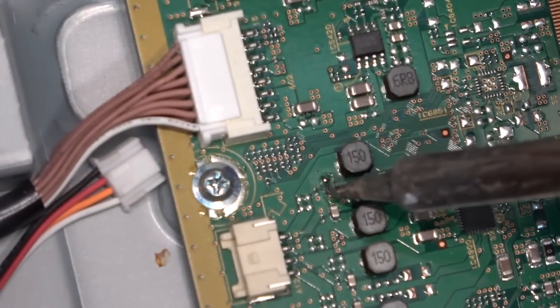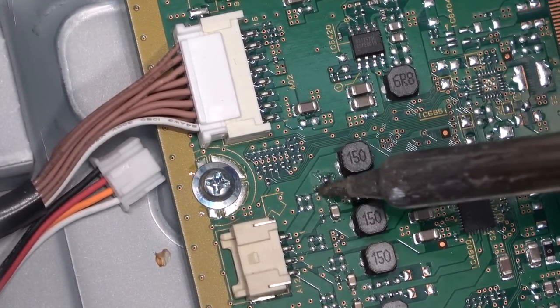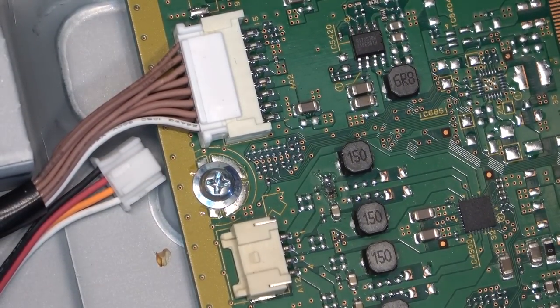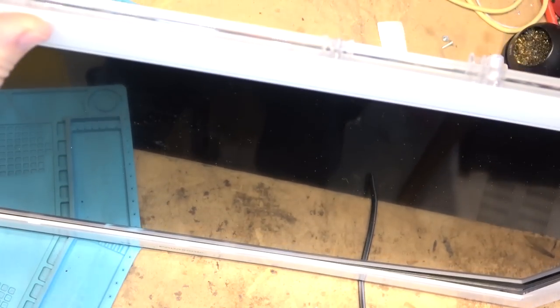I've got the cap removed — just making sure there's no short across the pads. It wouldn't be the first time I've seen little capacitors short on Panasonic TVs. I had a plasma given to me with a shorted ceramic cap — turned out to be extra parts and the TV still worked without it. Still shutting down — likely the chip.